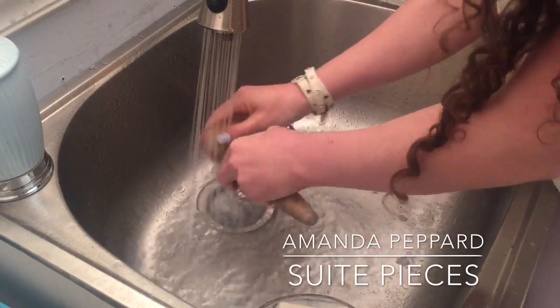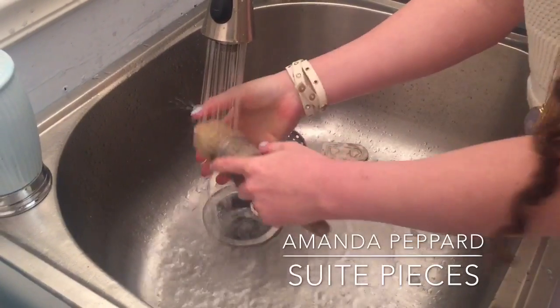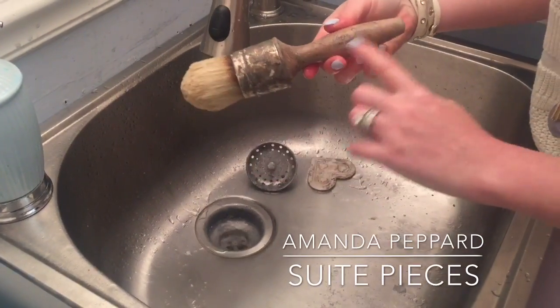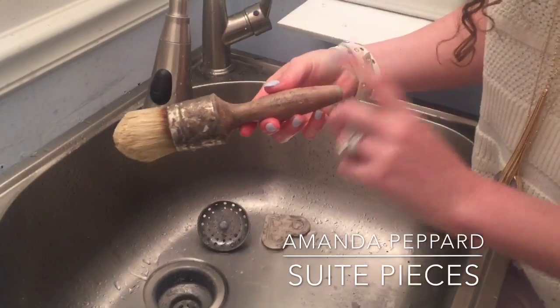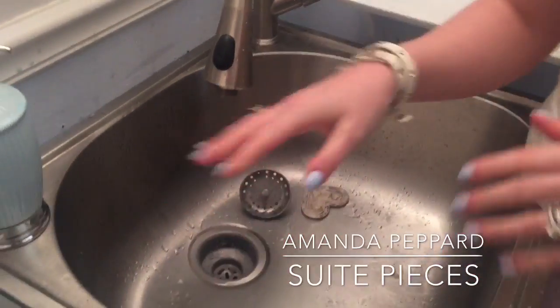Same thing with your wax brushes — you don't want to dry them standing straight up. You want to either dry them laying flat or hanging. These don't have a hole in the handle, so you would just go ahead and lay those flat.